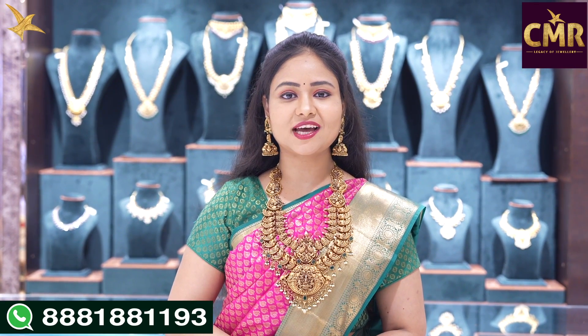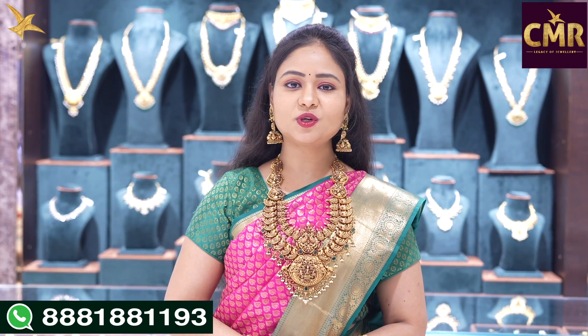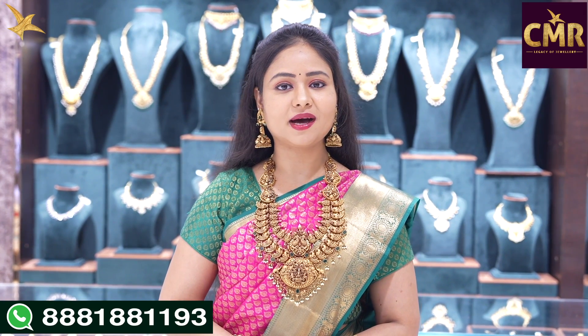Hello, everyone. Welcome back to our channel CMR Jewelers Selangana. Now we are going to the branch of our CMR Legacy of Jewelry.